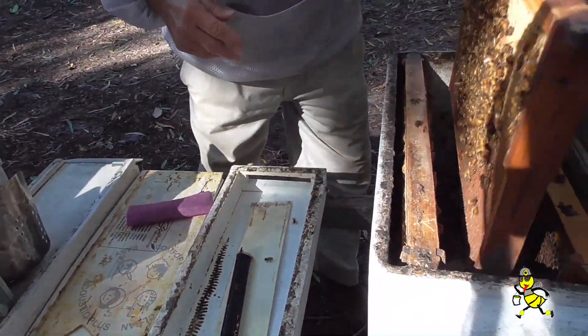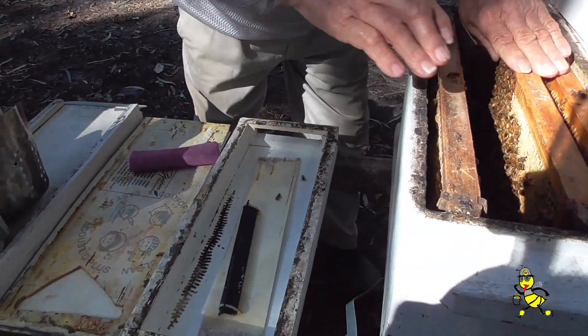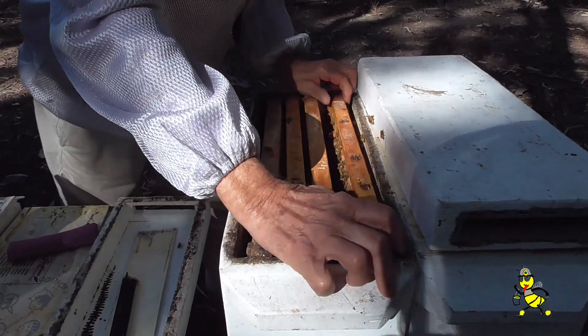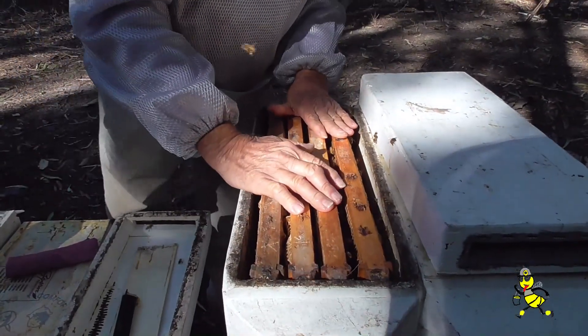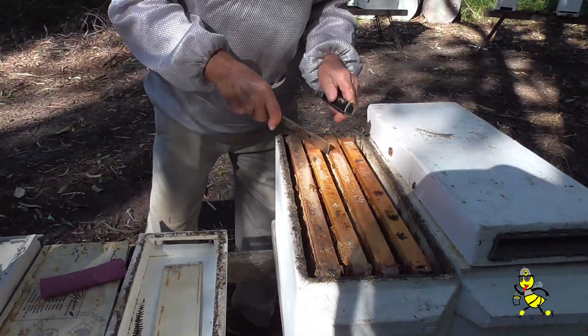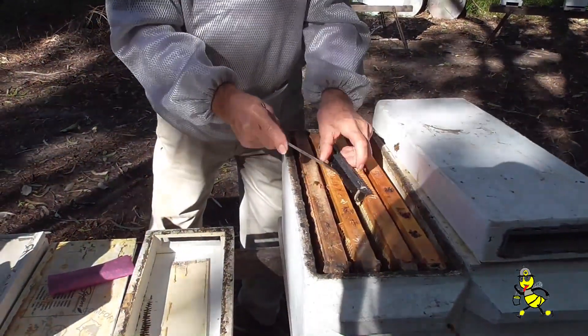The weight of that — they're getting down, light on food too. I'm now reassembling this particular nuc and going to place it up on top of the one beside it. The beetle trap is being replaced in the centre frames.